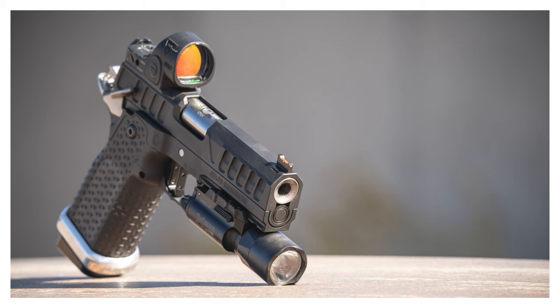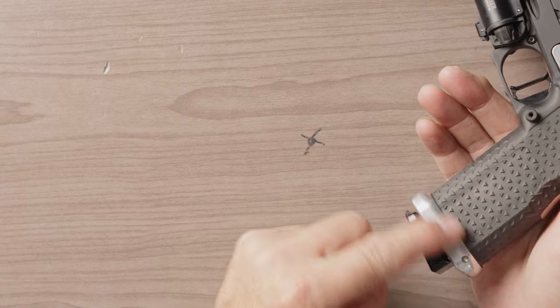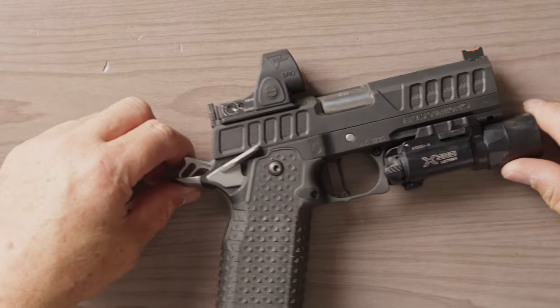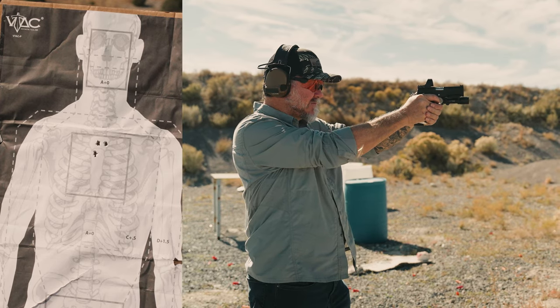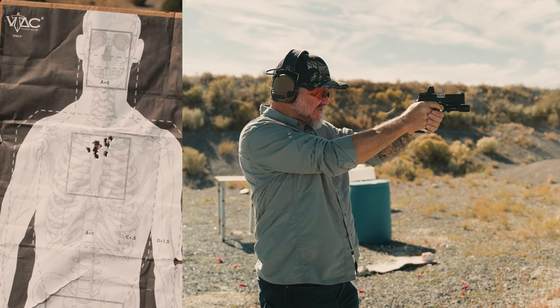This gun is heavier than others I've reviewed — I think it's 40 or just barely over 40 ounces, so it's a little heavier. It does take the full-size MBX magazines. I like the integrated magwell because it also works as a retainer for the palm swells if you choose to add them. I like the weight because the gun shoots on steel light and fast — very little recoil. The gun's weight takes care of a lot of that, and it also helps with paper because it just tracks so much easier.